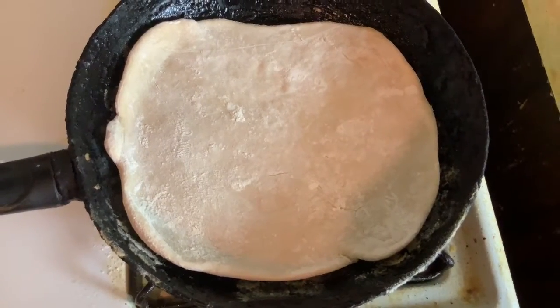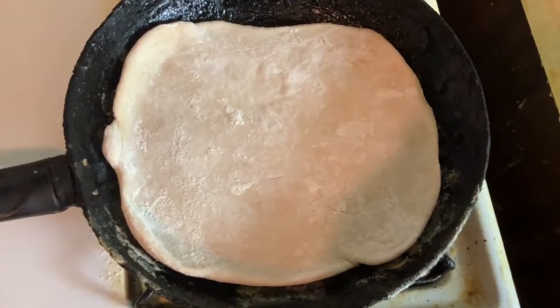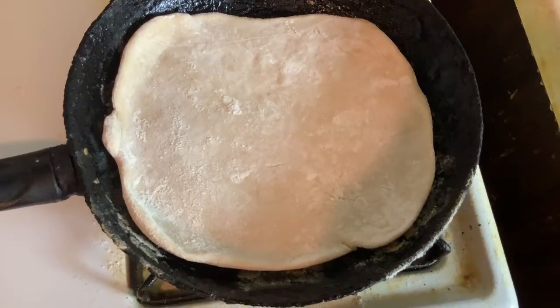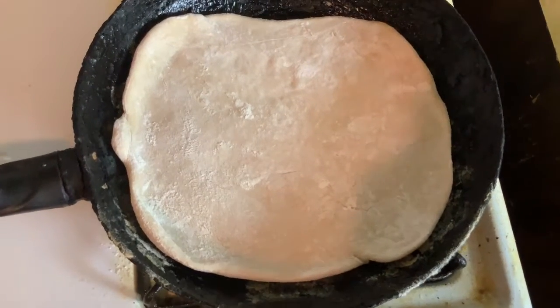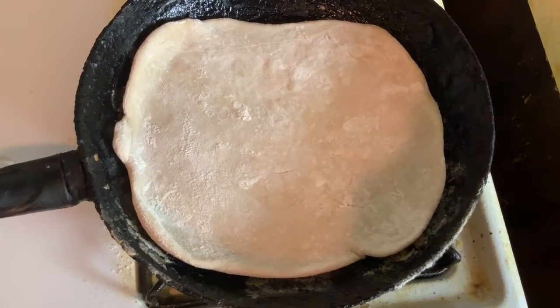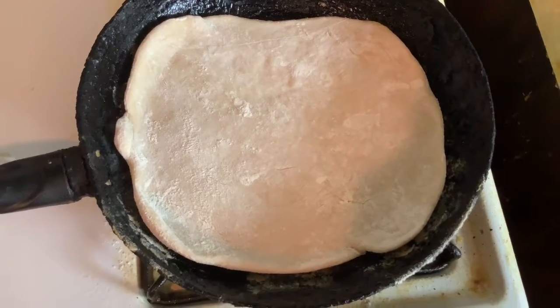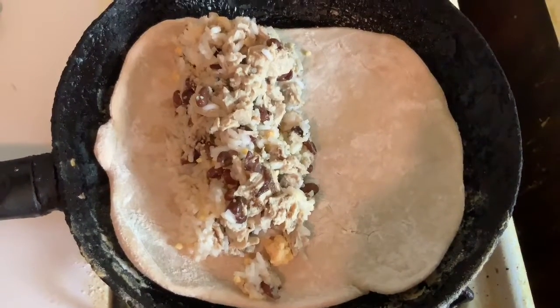You already know how I make tortillas, but one thing you'll notice right away is that the tortilla is already inside the skillet. That's because we're going to build a burrito right inside the skillet — I just think it's easier to handle that way. Right now the skillet is on medium-low heat so things won't cook too fast while I add everything to the burrito.